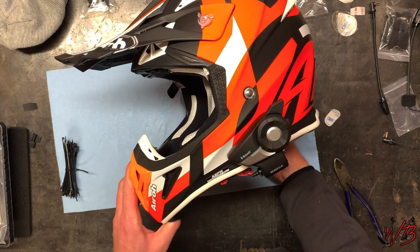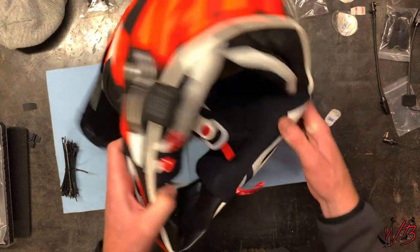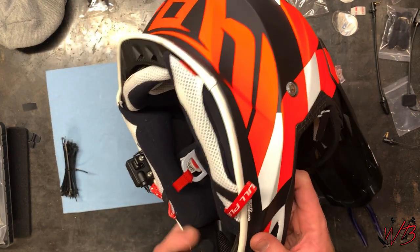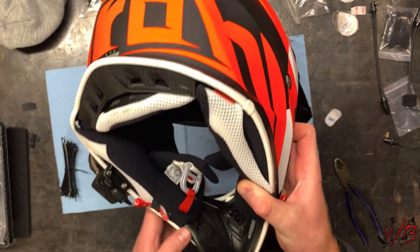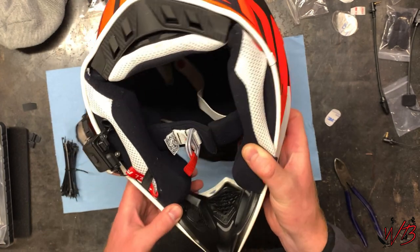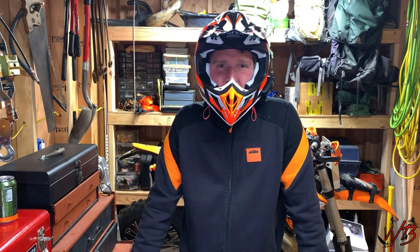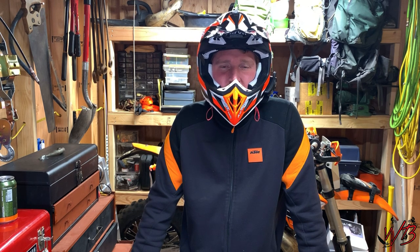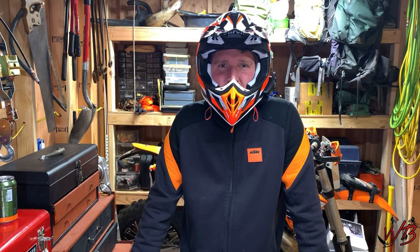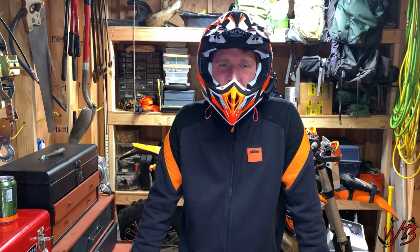And there you have it — one installed Senna Bluetooth headset. The earphones are in place and the microphone is mounted. I think we're ready to hit the trail! Thanks for watching. If you have any thoughts or questions put them in the comments below and I'll get back to you. I'll put links to everything I used in the description, and please like and subscribe if you enjoy the content — we really appreciate it.